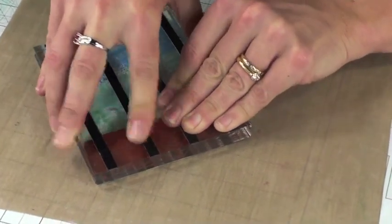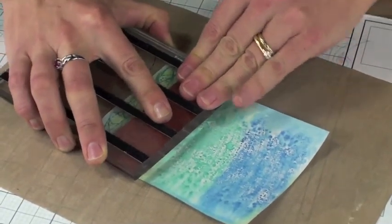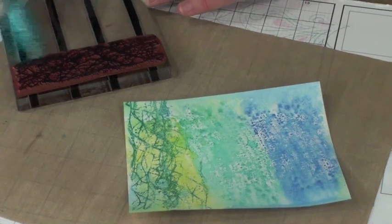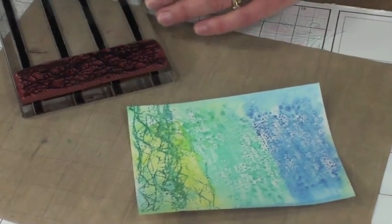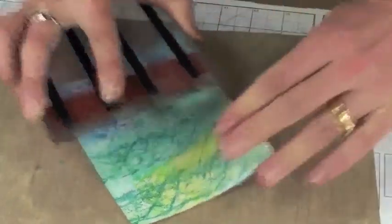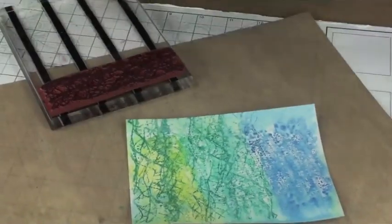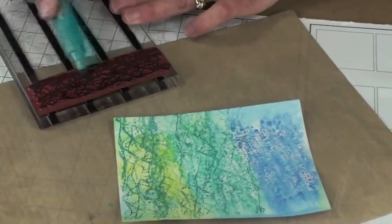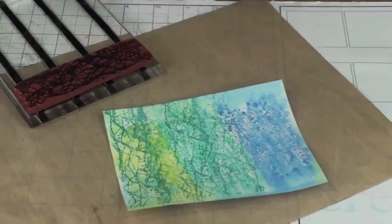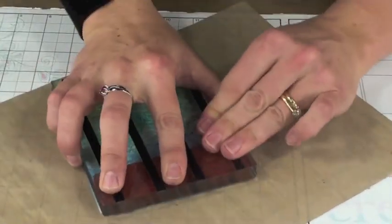I'll do double duty here — stamp once onto the panel, then rotate the panel and stamp again to get a half-strength image, getting all the ink off the stamp. Then start again with another inking and rotate, just keep going until the entire panel is full of this what I would call a noise image. It's kind of like tree branches on a small scale and it's going to look great.